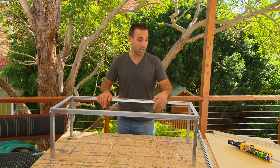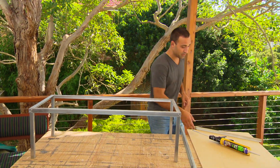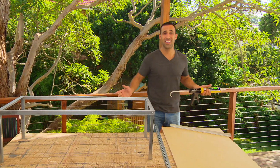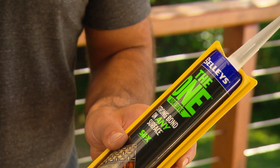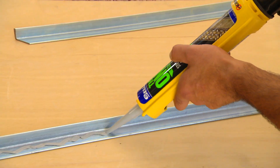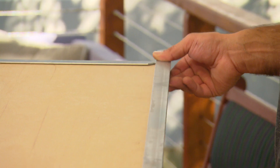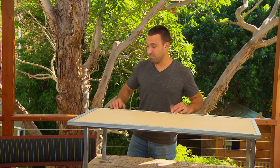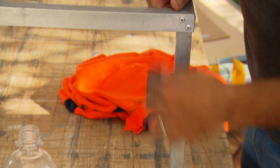I did say I wasn't going to use any screws, and I haven't lied. For the legs I've used pop rivets, but for the rest of the job I'm using an adhesive. Picking the right adhesive can be difficult, but 'The One' takes the guesswork out of it. The benefits: it can be used indoors and outdoors, it's paintable, it works on wet and dry surfaces, it's versatile — it can bond any surface, wood to steel, no problem. And it's already starting to go off after about five minutes.